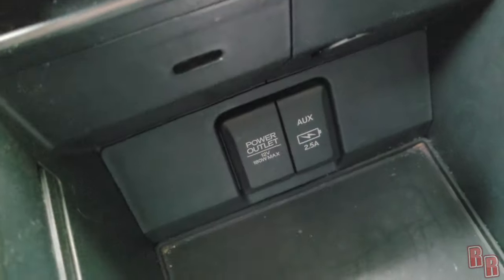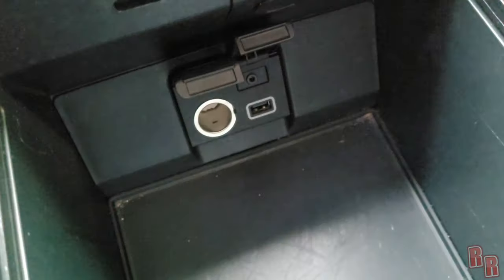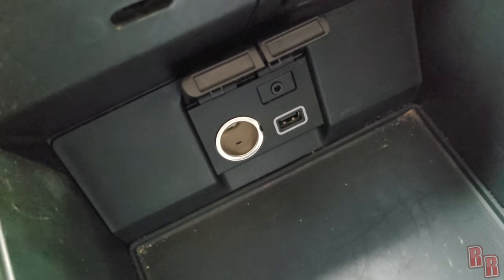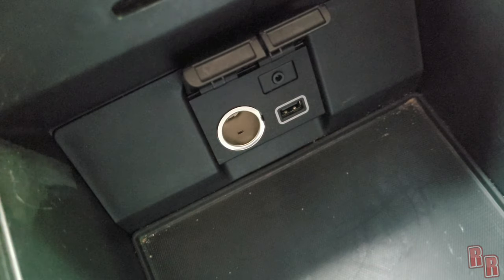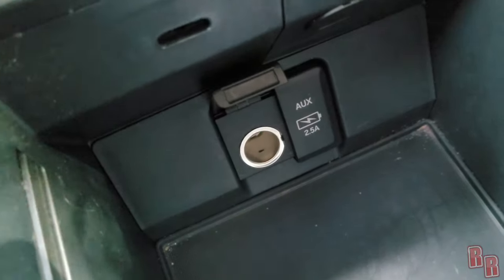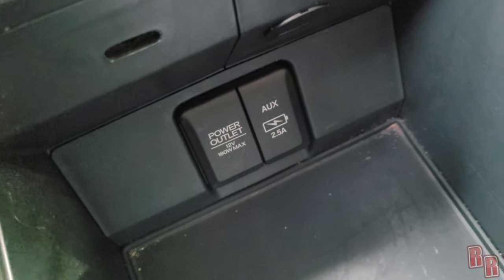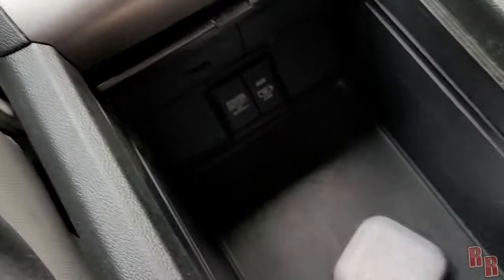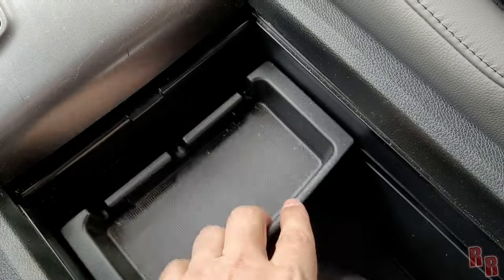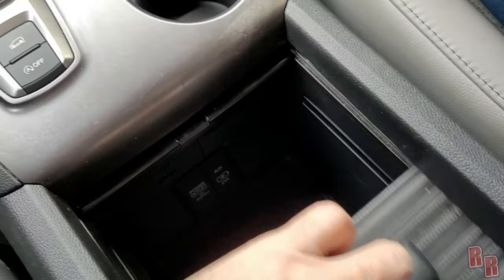Inside the center console there's another 12-volt power outlet, a 2.5-amp USB port, and a 3.5mm auxiliary input — so you can use a USB drive or an MP3 player for media. There's a sliding cover and a little sliding tray inside, good for coins or small items. The 2.5-amp USB will not fast-charge; use the 12-volt outlet with an adapter for that.